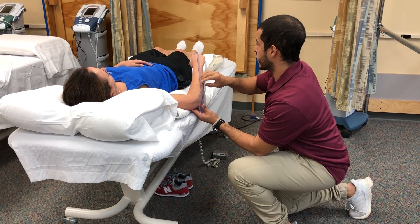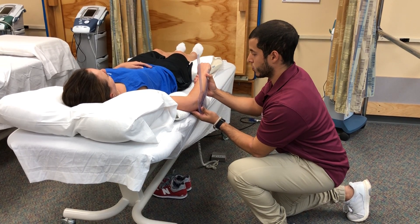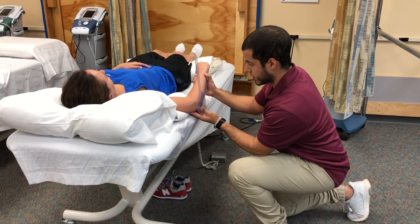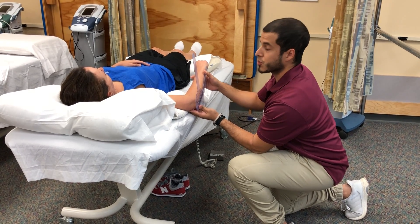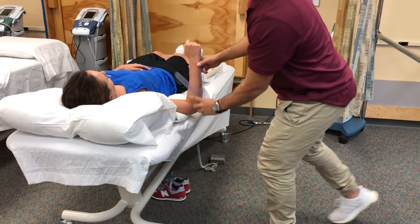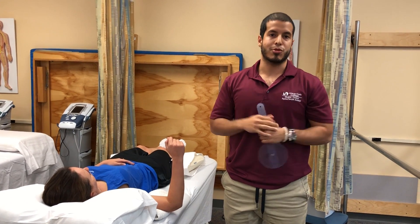I'm going to read and record the range of motion of the ending position, which in this case is going to be about 70 degrees of shoulder internal rotation. And that is how you perform shoulder internal rotation range of motion.